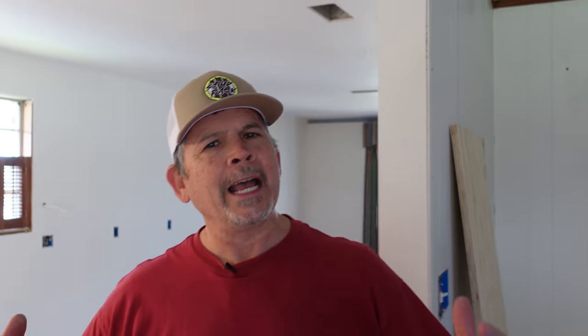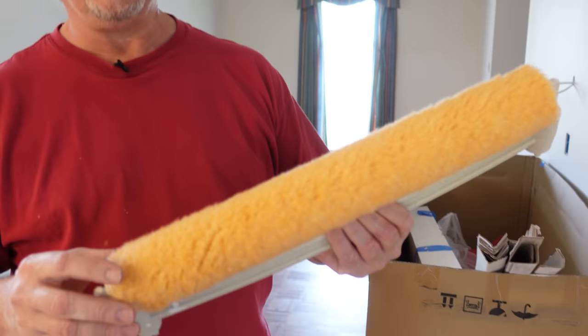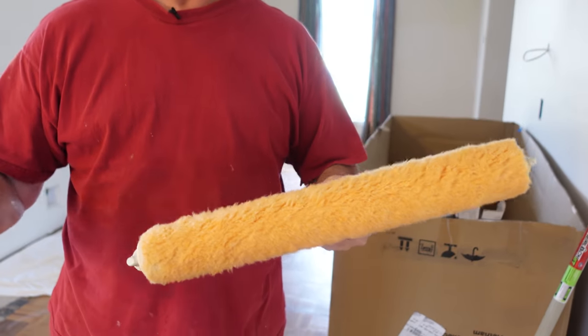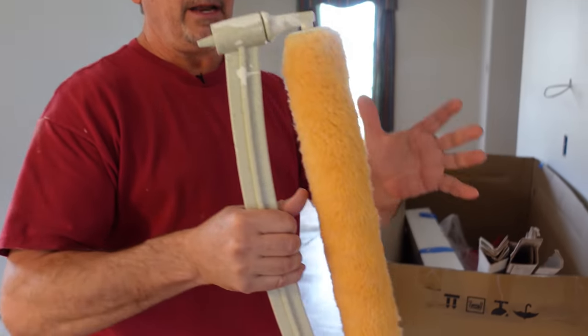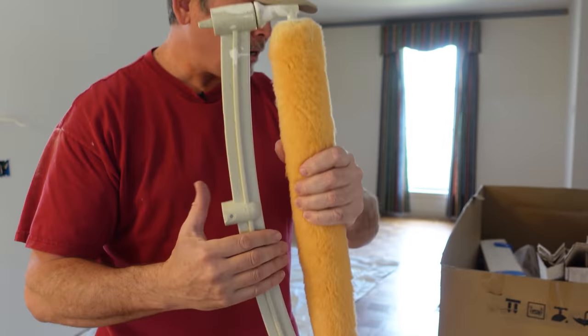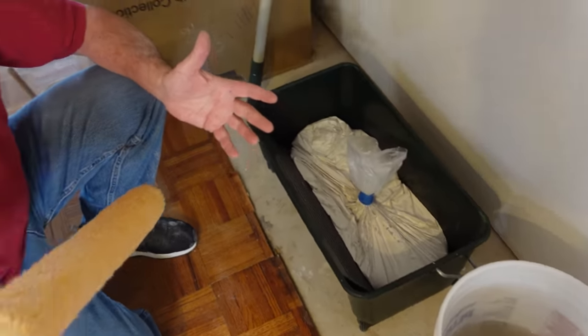Now onto our next boring project. I've got to finish priming all the new drywall in this house. I'm almost done — about an hour left — and it's only going to take an hour because I finally upgraded to the 18-inch wide roller, like so many of you have been begging me to do in the comments. This thing is awesome. I was at the paint store getting primer and on the end cap they had the rollers, the handle, the bucket, and some bags — I picked it all up for only about $60.